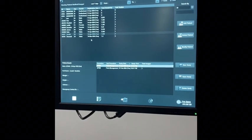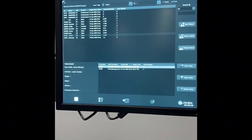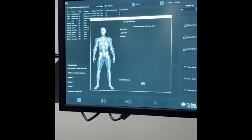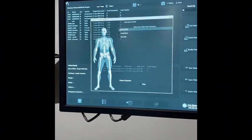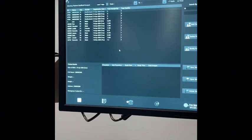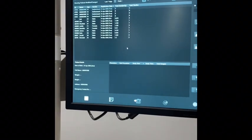These are where all your studies will be stored. If you ever need to do a quick emergency study, you hit that, select the anatomy of the body, select it, and you're automatically ready to go. It sets the right KV and MA and you're ready to start taking shots.